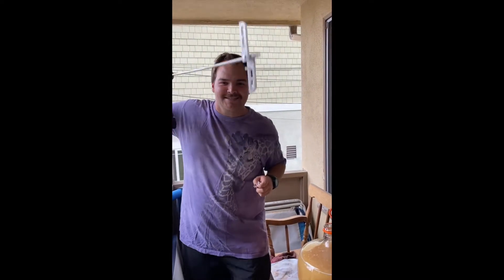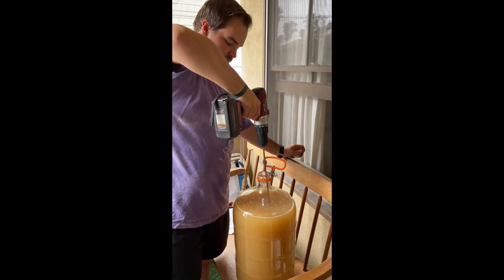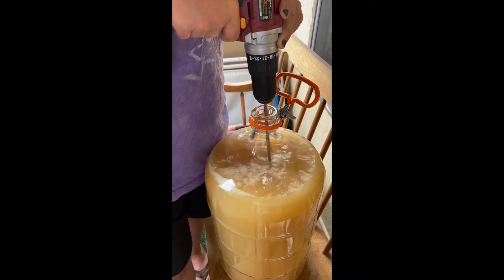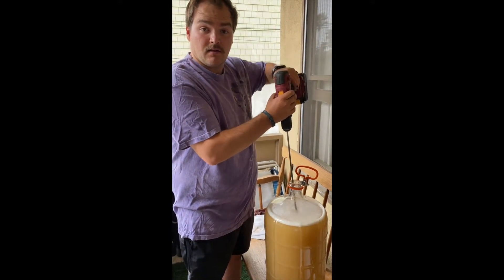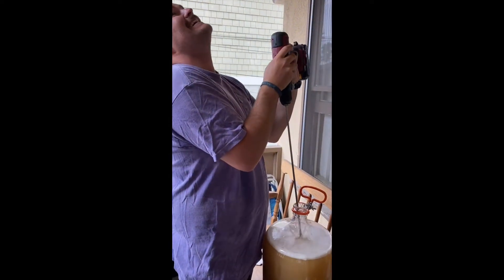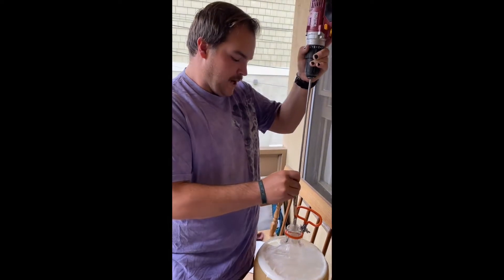Oh no, how do I sanitarily get these to flap down? Oh, like this — there we go. So we're done stirring, and now all we have to do is add the kieselsol, and then we're done. Wait, it's stuck. How do I get it out? Give me a knife. Voila.